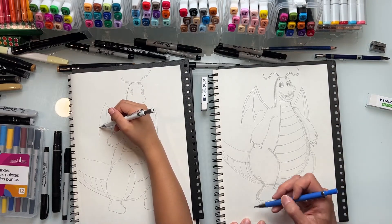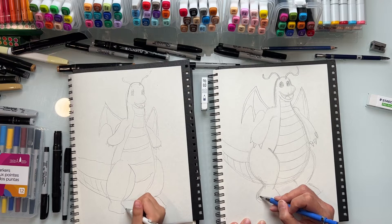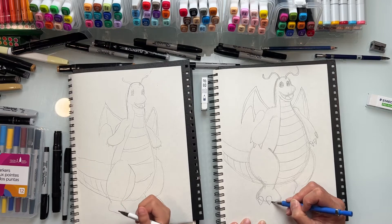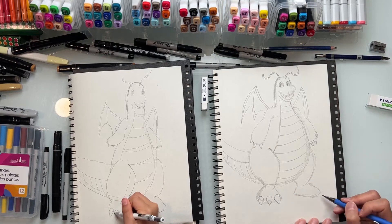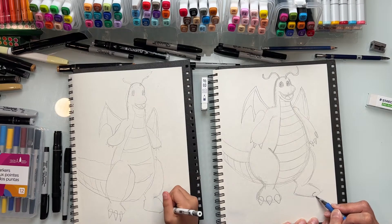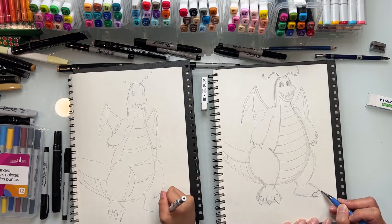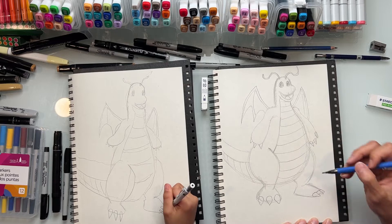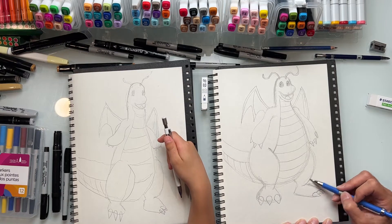Now let's detail his claws. His claws are going to be rounder on top and then a pointy triangle at the bottom - round on top into a pointy triangle at the bottom - and just repeat that. Over on this side, same thing but on an angle - round on the side and then into a triangle going this way. They're staggered, kind of half hidden by the other claw. Since you're working in pencil, if you make a mistake you can just draw over your line because we're going to clean this all up later.